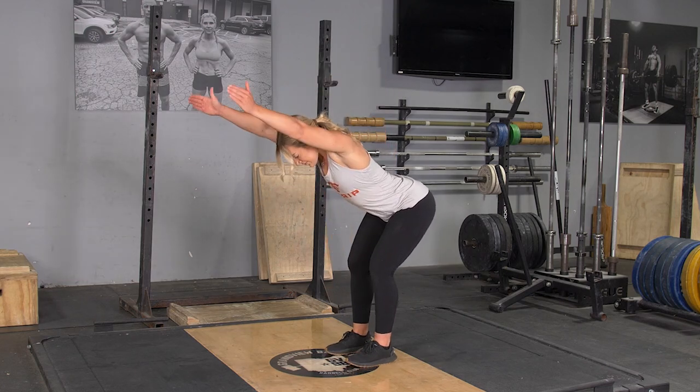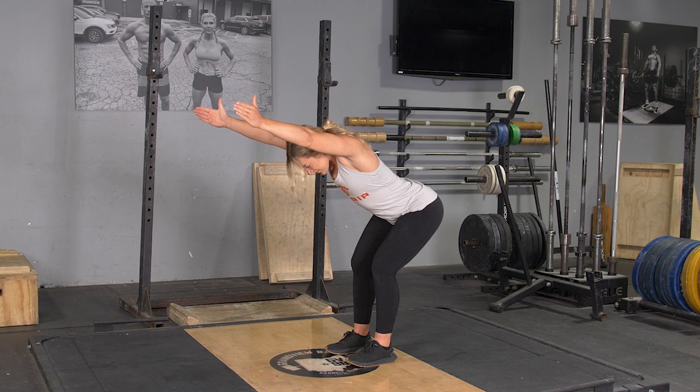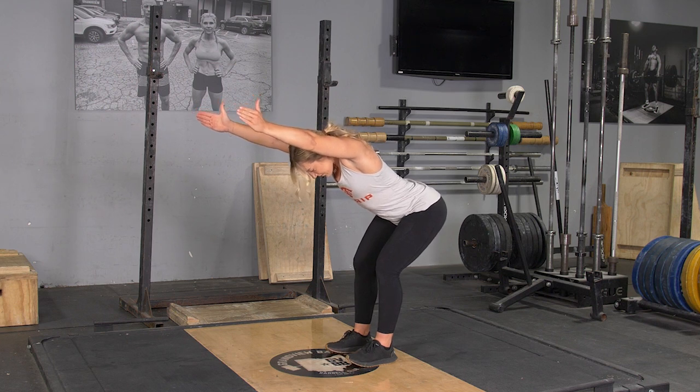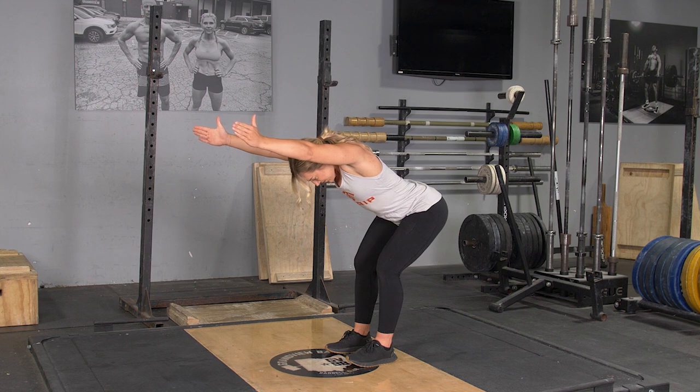To complete the ITW movements, begin standing in an upright position with your feet hip-width apart. From here, push your hips back, keeping your weight on your heels, lean down until your back is roughly parallel with the floor, arms extended in front of you.